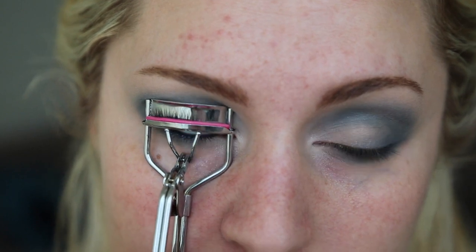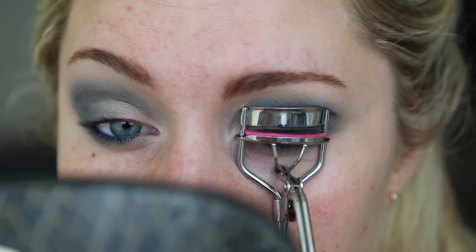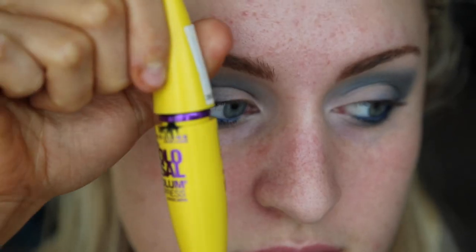Remove any fallout from your shadows with a face wipe. Then curl your lashes and take your favorite mascara — I'm using a navy volumizing mascara — and apply as many coats as you like. I like to do 3-4 coats because I like thick lashes.